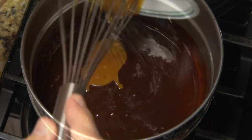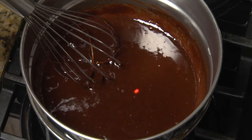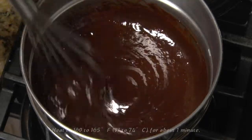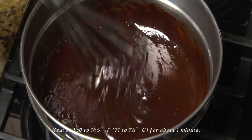Add the beaten egg yolks and quickly stir into the chocolate mixture. Begin checking the temperature using an instant-read or infrared thermometer and cook, stirring, until the mixture reaches 160 to 165 degrees Fahrenheit. Remove the pan from the heat and proceed to the next step.